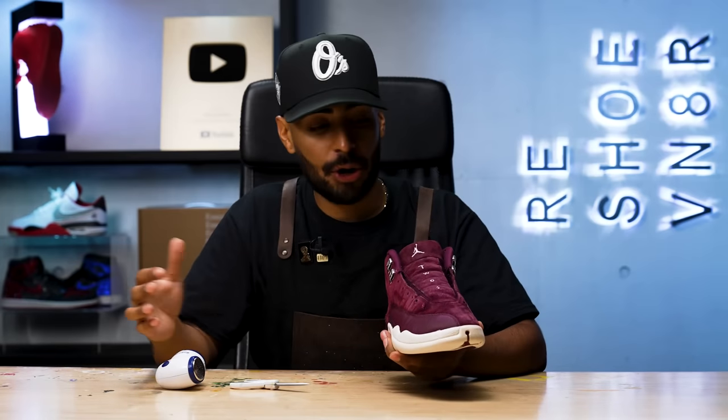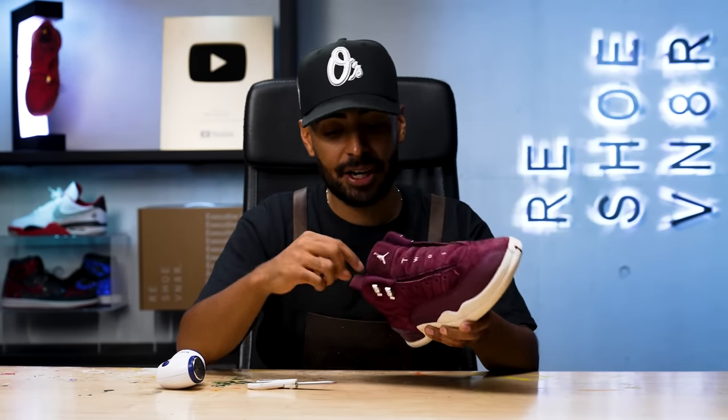The suede feels a lot better — we got it back to its original buttery texture. We did pull a lot of color during the cleaning process, but that's okay. We'll bring it right back with some Mink oil later on in this video. Right now there are a couple of details we've got to take care of: there are a lot of loose threads all around the sneaker, and on the sock liner there's a lot of lint. We're going to shave all that stuff off.